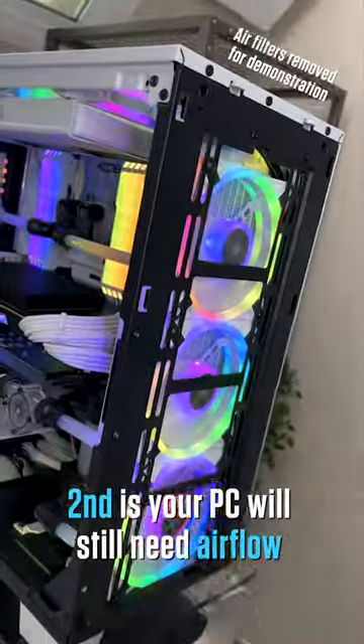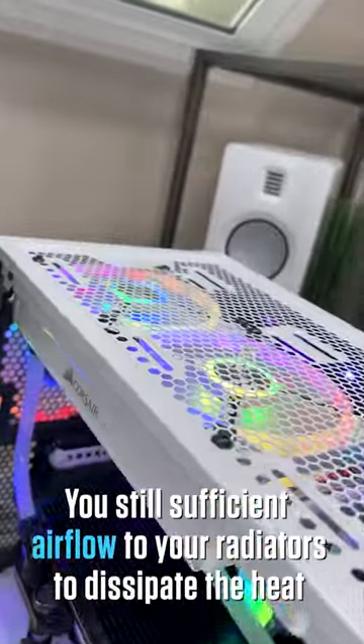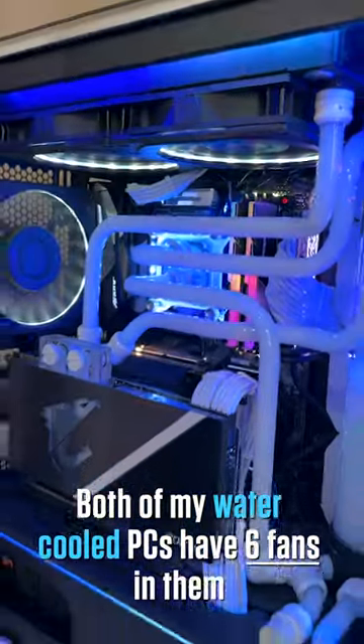Second, your PC will still need airflow. Even though you have liquid cooling on all of your components, you still need sufficient airflow to your radiators to dissipate the heat. Both of my water-cooled PCs have six fans in them.